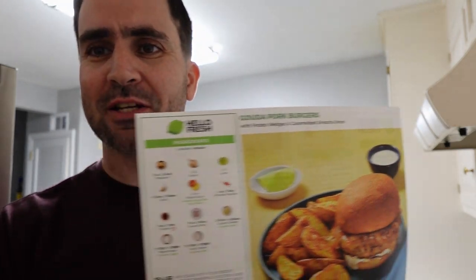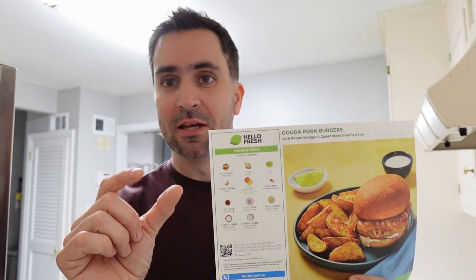One thing we do differently with our family is my kids have a hard time with wedges, so I dice the potatoes up into quarter to half inch cubes and we roast them — effectively they're basically the same as the wedges. Whatever seasoning the wedges have with the particular meal, we throw that on the diced potatoes as well.